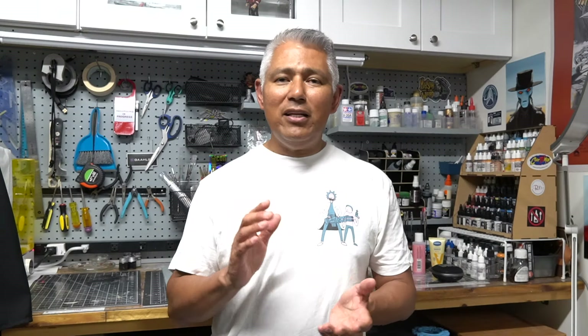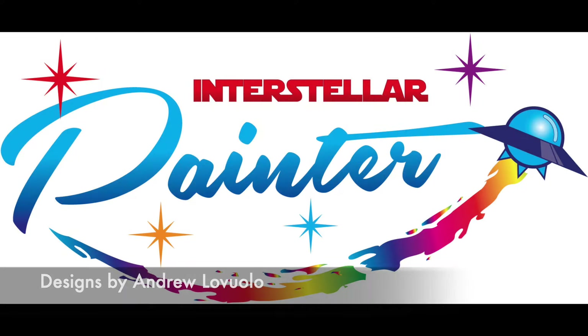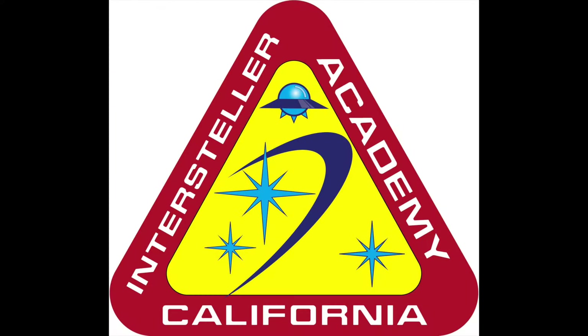This project came about because it's going to be a gift for my friend Andrew Luvolo, who is a subscriber that lent his talents to redesigning my logos for the channel. He first redesigned the Interstellar Model logo, then moved on to providing one for the Interstellar Painter, and then most recently the Interstellar Academy. So thank you, Andrew, for all of that.